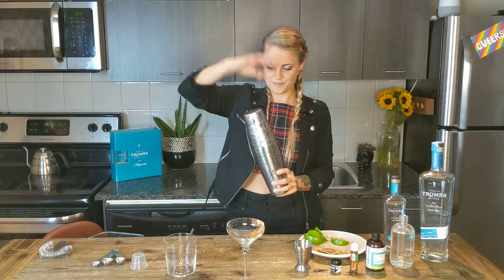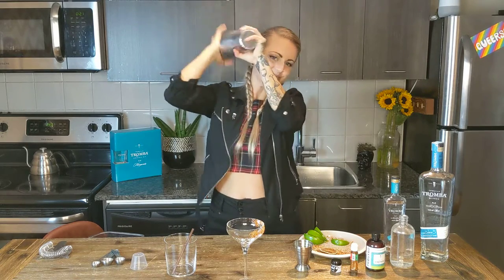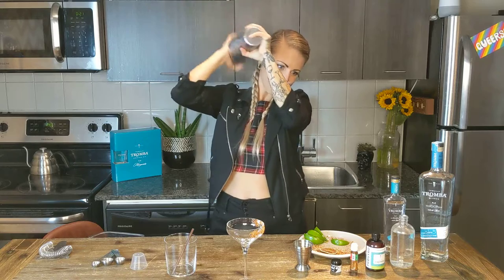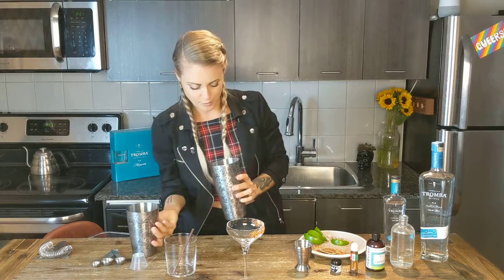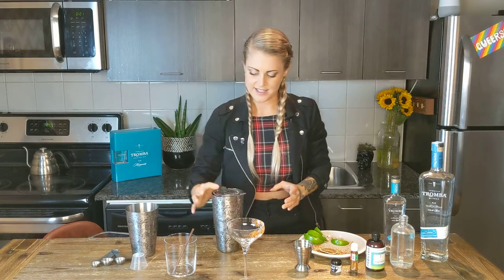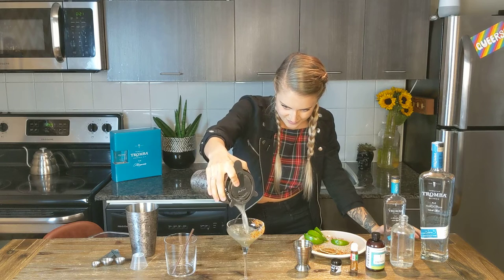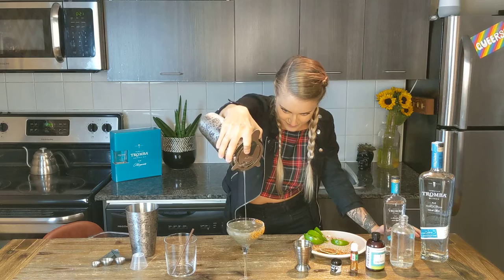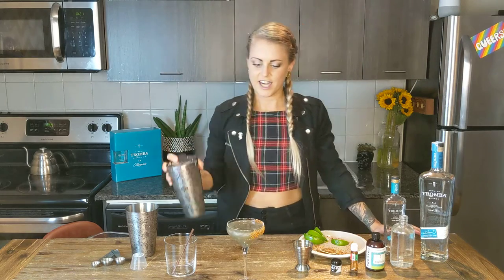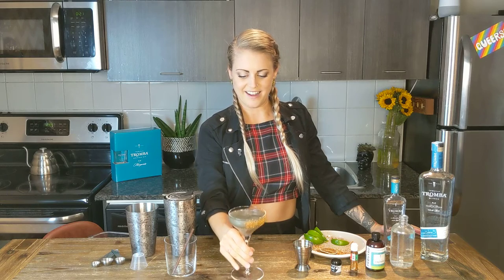We're going to shake that. Both my hands are really cold! It's time to pour — let's see the result. There we go: a beautiful stormy margarita, spooky enough for Halloween and Day of the Dead.